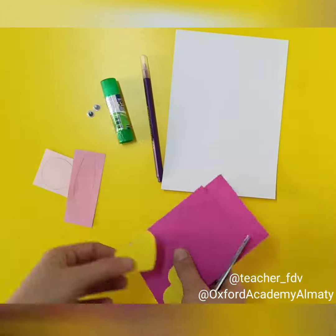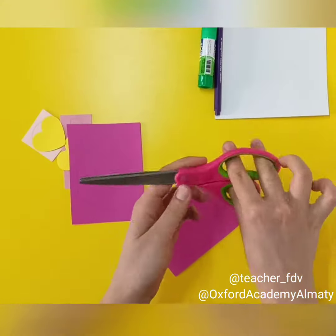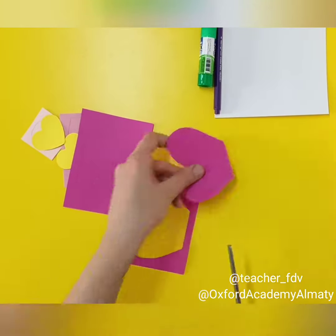We will need paper, glue, felt pen and wiggly eyes. So everything is ready. You will need just to cut it out. If you need help, please ask your parents to cut it.